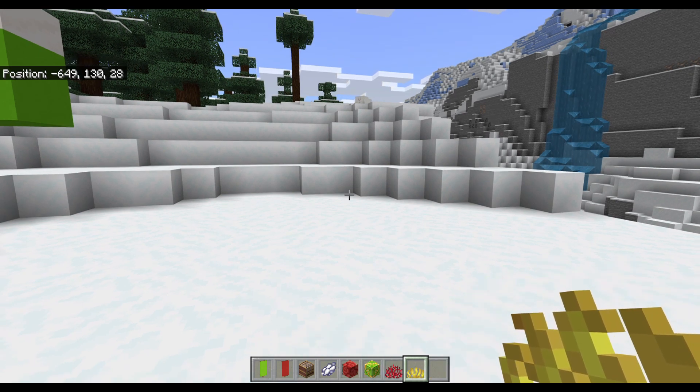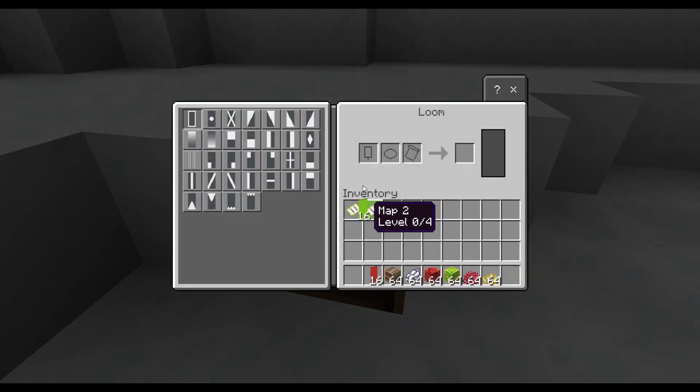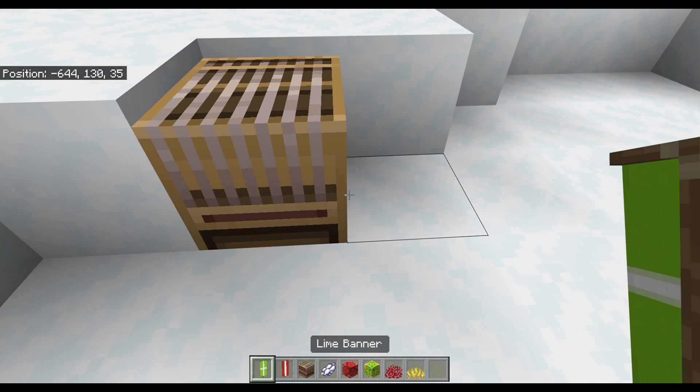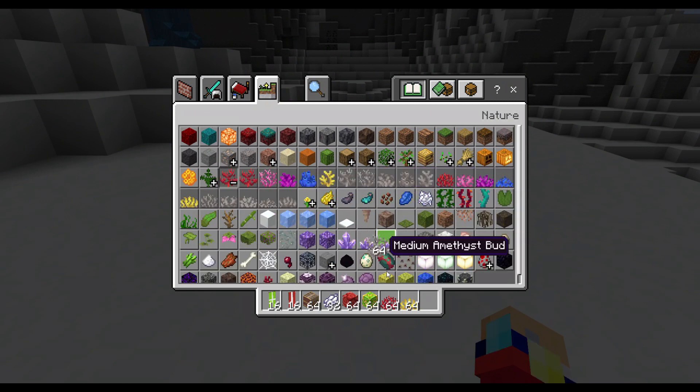The corals are only gonna look pretty for a second, but I think the white coral still looks cool when it dies. So we're gonna start off making our banners. We're gonna go with the green one for the big present, and the red is gonna be for the little present. We're gonna need the one that goes right down the middle instead of the cross. Actually, I think I'm just gonna go with the dead coral instead. I'm going to use this dead brain coral, but you can use whatever kind of coral you want.